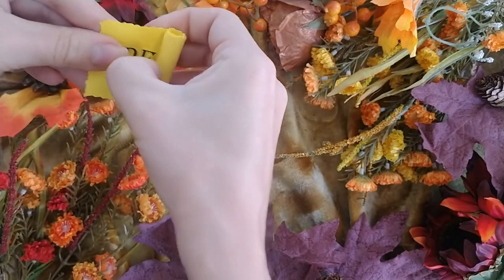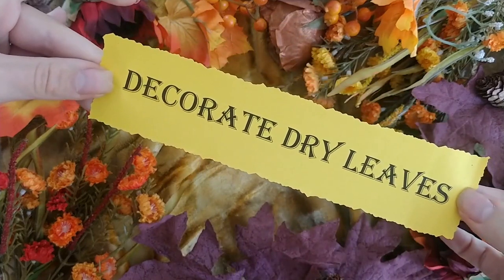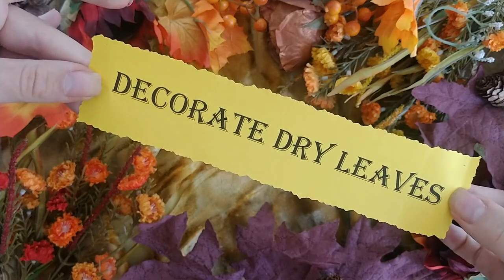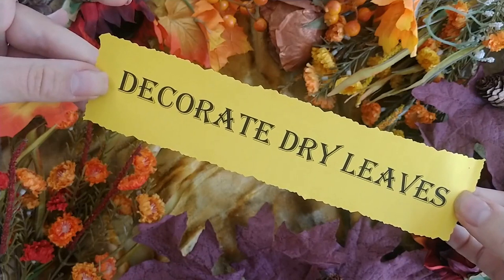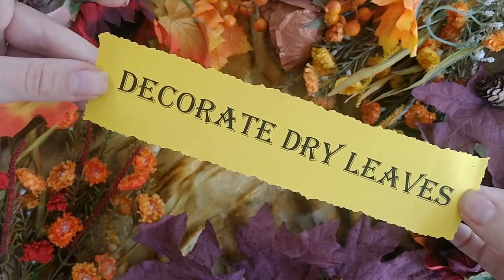Decorate dry leaves. Use acrylic paints, paint pens, metallic paint, perhaps even embroidery floss, stamps, and decorate them with patterns, words of power, and symbols that are meaningful to your practice.